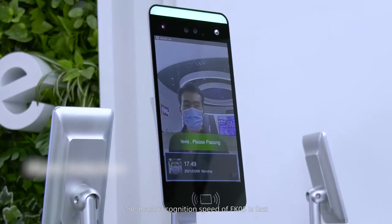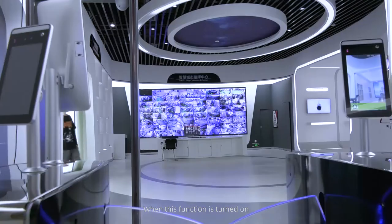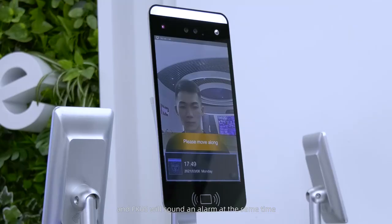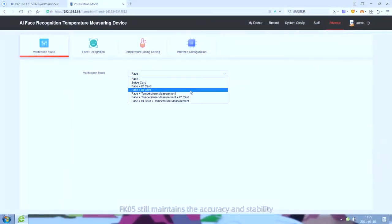The mask recognition speed of FK5 is fast. When this function is turned on, targets without a mask cannot pass the detection and FK5 will sound an alarm at the same time.